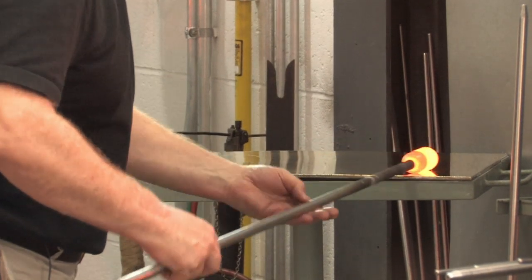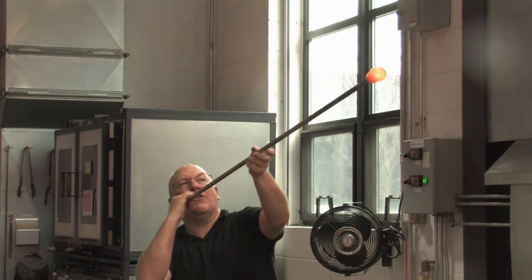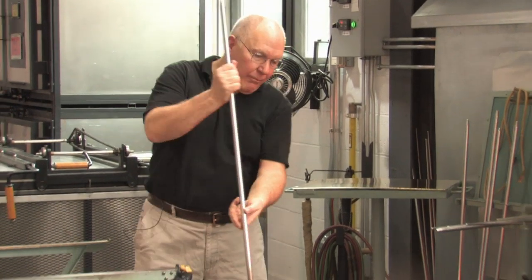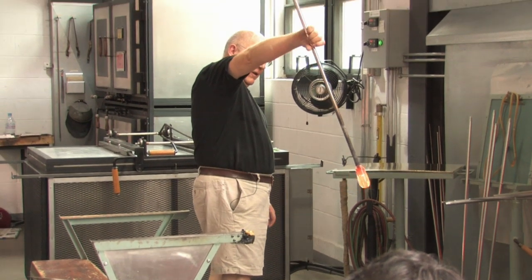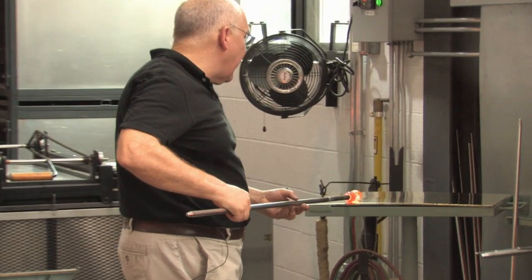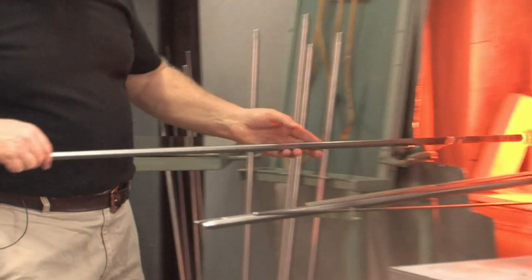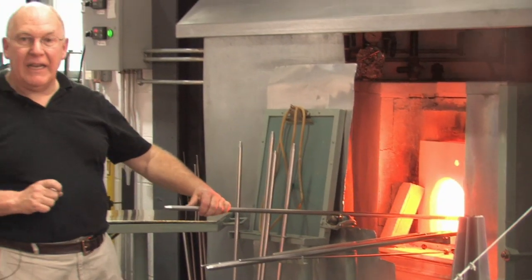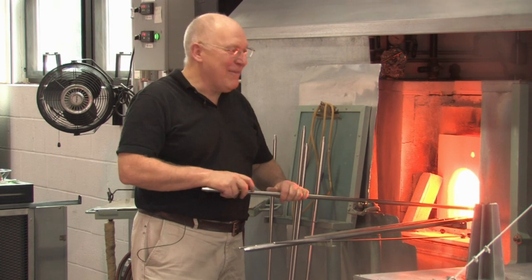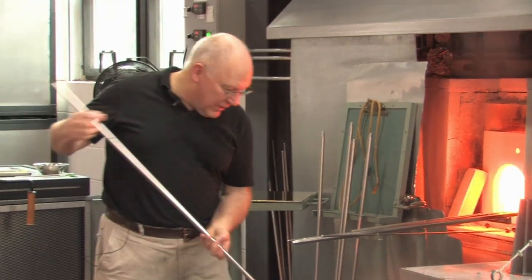The setup for optic molding is very important. It's very important that the bubble goes right to the tip of the gather. The tip should be pointed, and you elongate it, allowing it to taper so that it fits the inside of the mold. I'm going to go in a mold that I bought in 1983 for $32. I got it in Venice. So, into the optic mold.